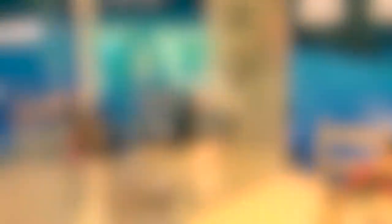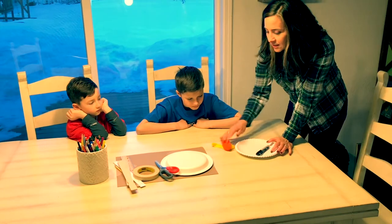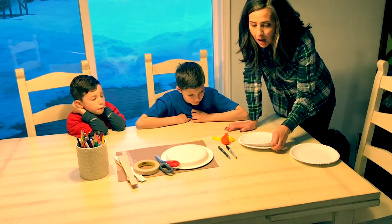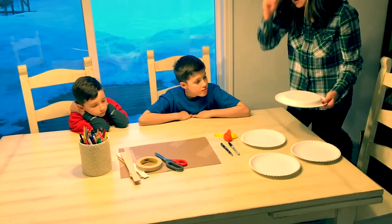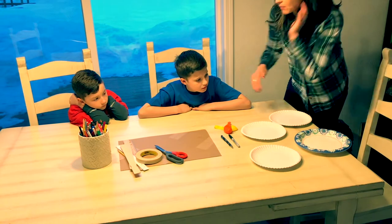Alright, here we go. So I have here all of our materials. Generally materials are provided at the building at the Boys and Girls Club, but because you guys are home and you probably have some of everything and maybe not enough of another thing, I have provided all different types of options for this.